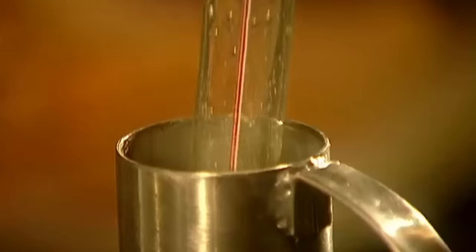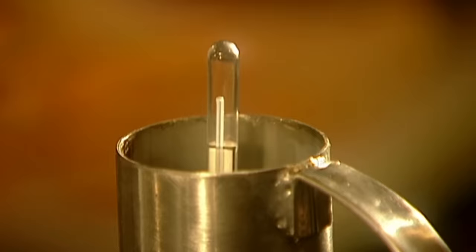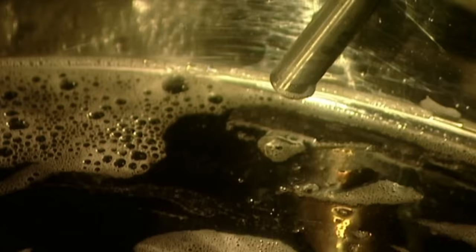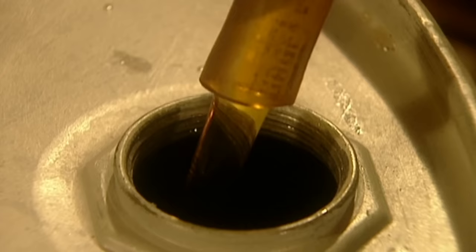The sugar level is tested using a device called a hydrotherm. When the syrup is just right, it's run through a pressure filter to remove calcium residues and other impurities.